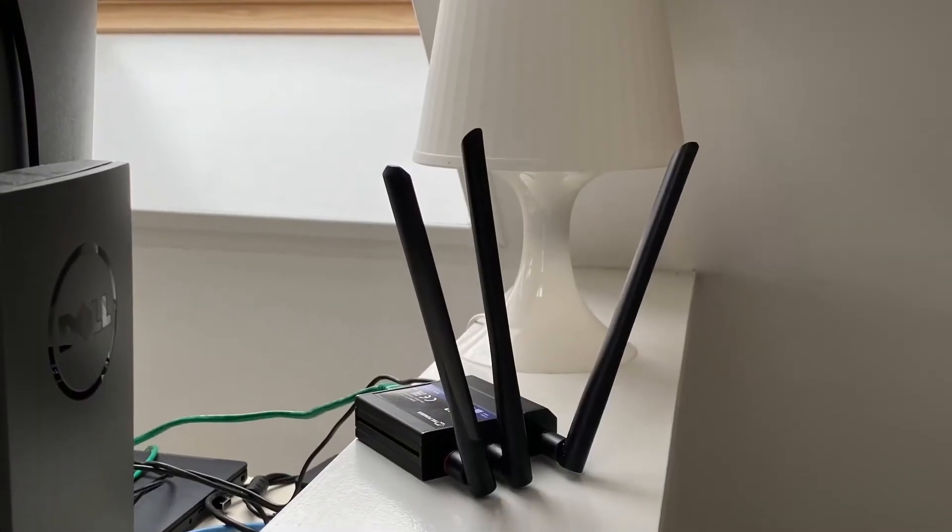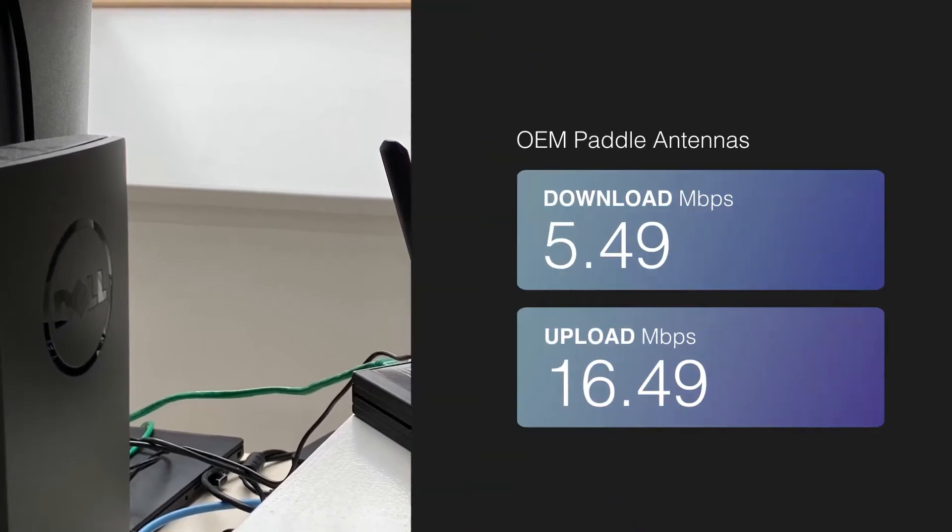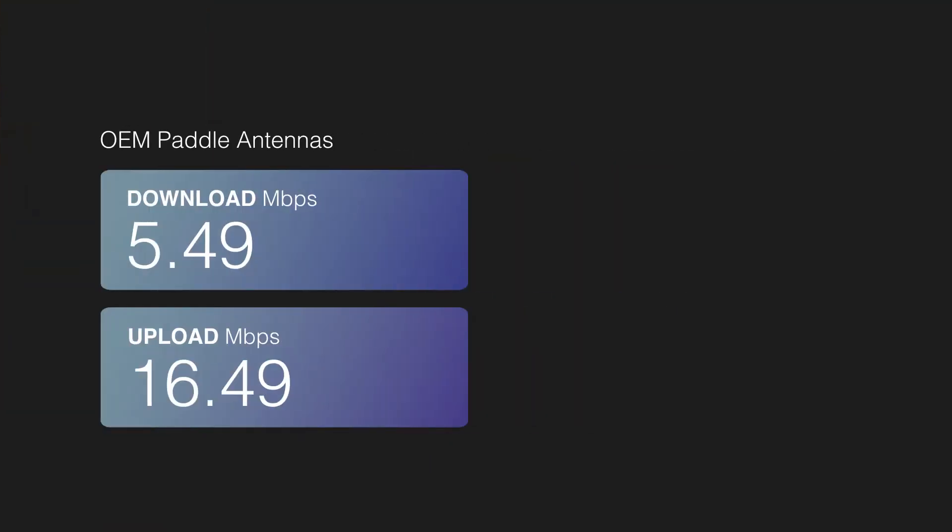I'm now in my neighbor's house and we have placed the router here on the first floor. We now get download at 5.5 megabits per second and upload at 16.5 megabits per second, which is about what we expected.